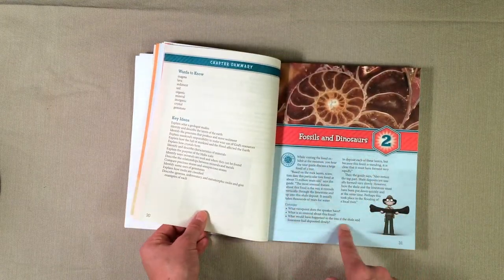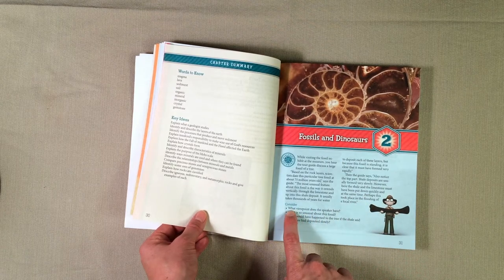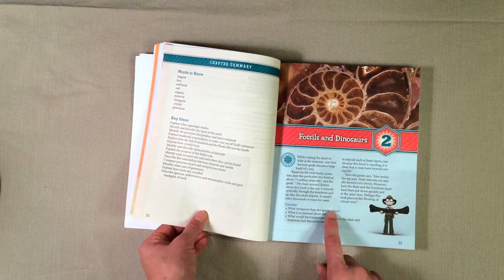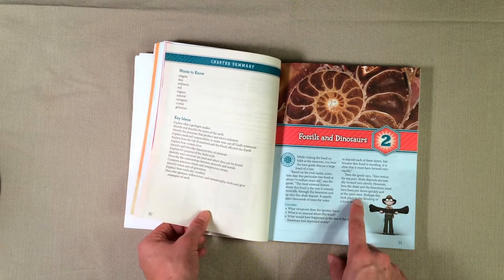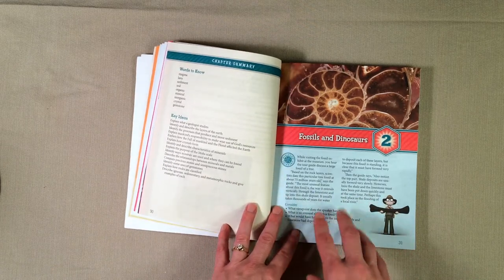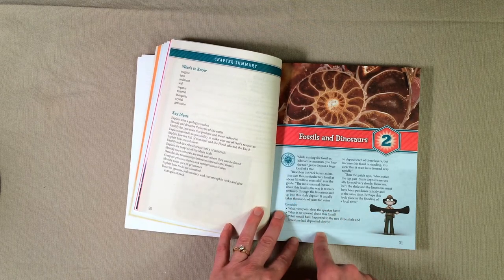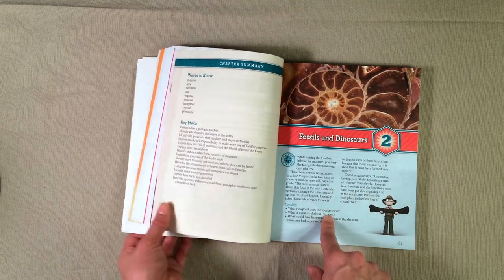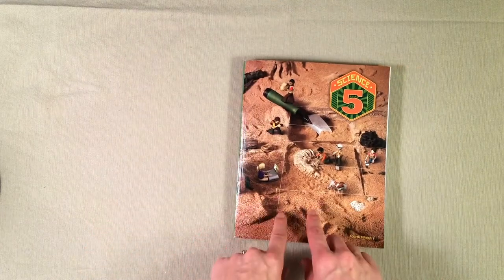Here is the introduction for Chapter 2, and when I talk about getting your kid thinking — right here it says 'Something to Consider: What viewpoint does the speaker have?' It asks what worldview this person is coming from when sharing information. I love that about BJU Press — they are not only teaching our kids science, but they are teaching them to think about science from a biblical worldview, and I'm really enjoying that aspect of it.